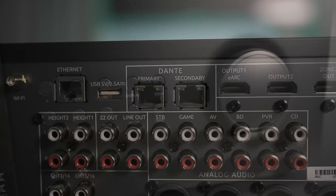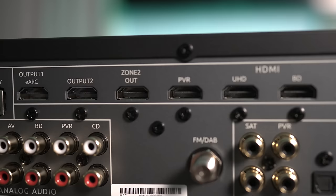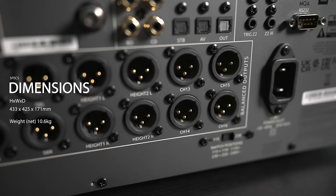Around back are the LAN and USB inputs next to the Dante connection. Under that are unbalanced RCA pre-outs for all 16 channels and a few analog audio inputs. There are 3 HDMI outs with support for EARC, one for zone 2, and 7 HDMI 2.0 inputs. On the bottom are 16 balanced XLR outs for all channels, with channels 13 through 16 assignable for either extra subwoofers or additional surrounds.